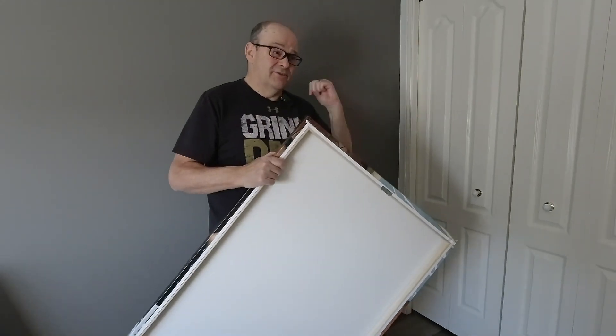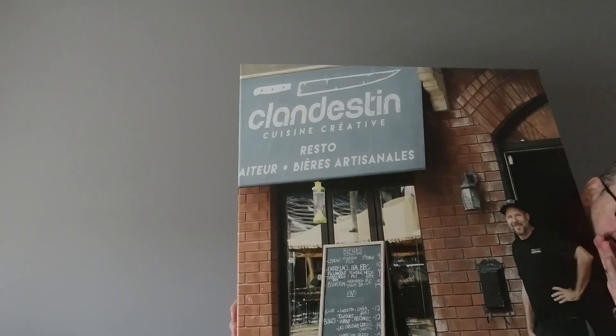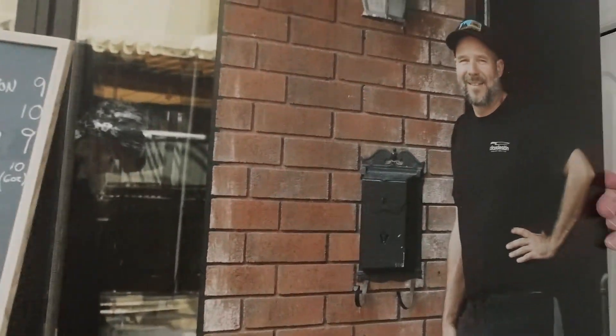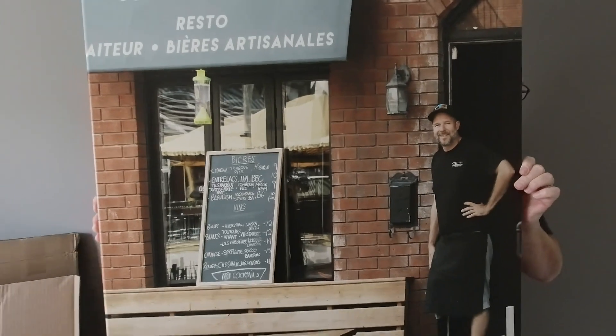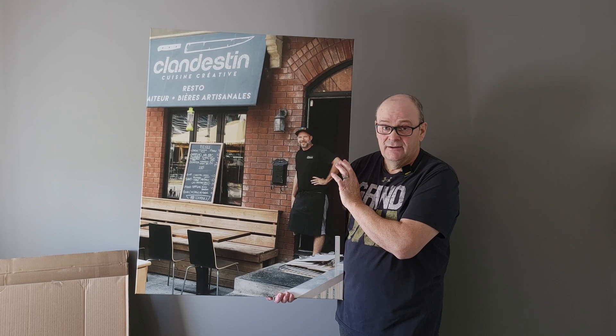You've seen that picture in my last video. So this guy — Erich is his name — he's the owner of that restaurant. He stepped outside, looked at me, smiled, and I grabbed a picture of him. And he said, 'Can I see that? I'd like to see that on my wall, I'd like a print of that.' I said sure. So this is the result. I'm going to go present it to him.